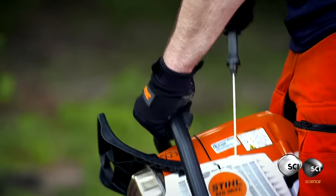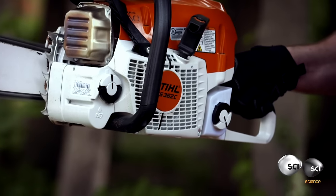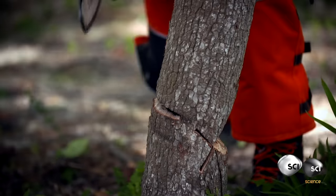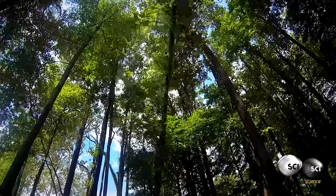The chainsaw. How does this machine cut through hardwoods like oak at an inch a second without doing the same to the operator?